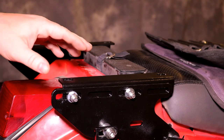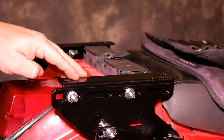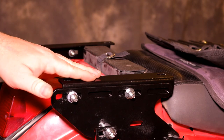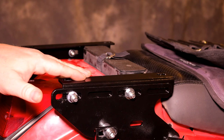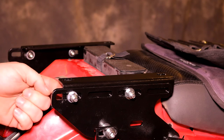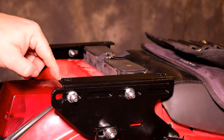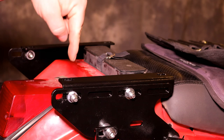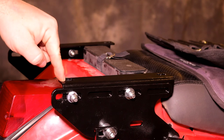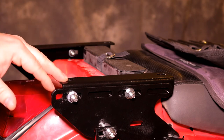Now that we have the risers on we can go ahead and put the L brackets on. You want to make sure that the L brackets are on the inside of the riser, not the outside, and also make sure that the M8 by 25 bolts have the head on the inside and the nut on the outside, with a flat washer on either end. The reason for that is when we put the top plate on, the bolt down through the top plate will interfere if the orientation is incorrect. Leave these loose for now so we have some wiggle room when we go to put the top plate on.